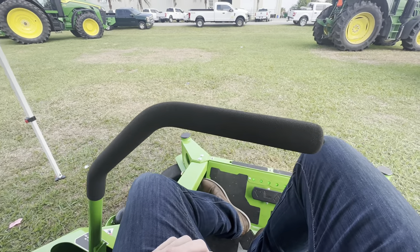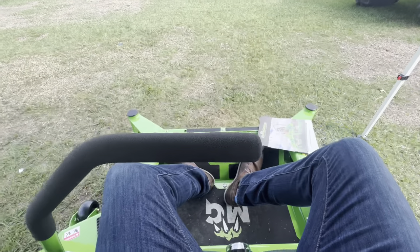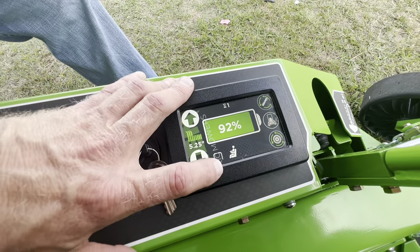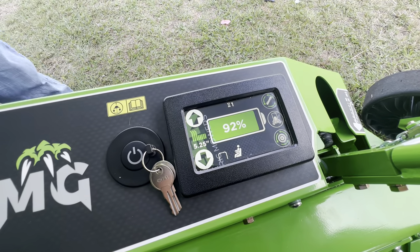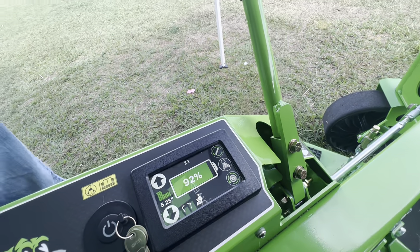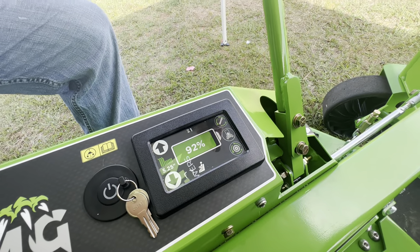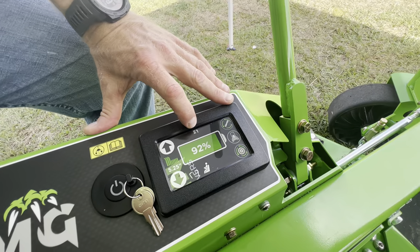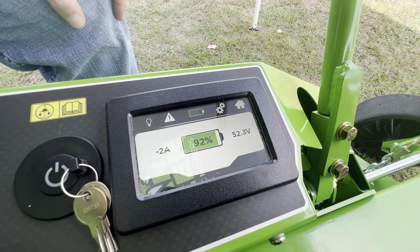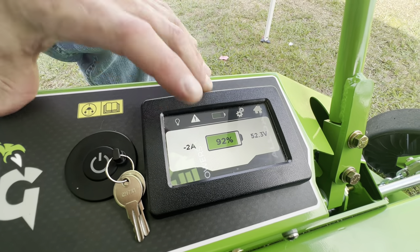With the steering controls engaged and an operator in the seat, the live screen activates. You can see the hours on the mower, the volts it's pulling, the amps being drawn, and the percentage of battery charge remaining.